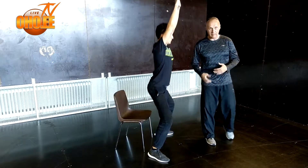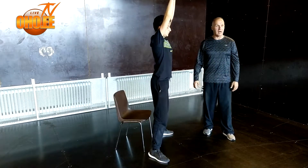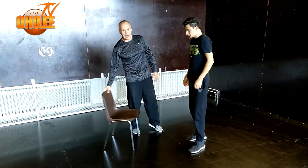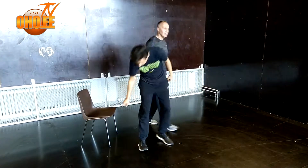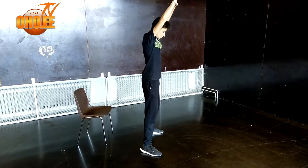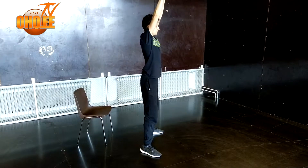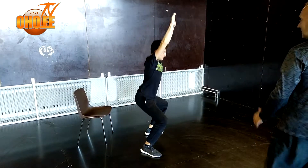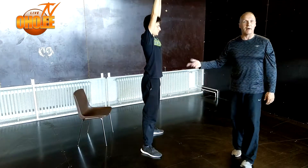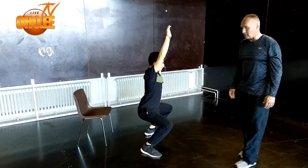Kyykky on hyvä liike liikkuvuuden ja nivelten vahvistamiseen. Mutta on aina hyvä aloittaa varovasti – ei aina tarvitse tehdä isoilla painoilla. Ideaalissa tuolin jälkeen on se, että sitä ei enää tarvita. Tehdään muutama vielä ilman tuolia. Sama lähtöasento, peukalot yhteen. Nyt voit mennä niin alas kuin pääset, mutta ei ole tarkoitus, että polvet löytyy vastakkaiselta seinältä. Pidetään polvet kenkien päällä. Tää on myös vatsalihasliike – puhalluksella ylös ja vatsa sisään.